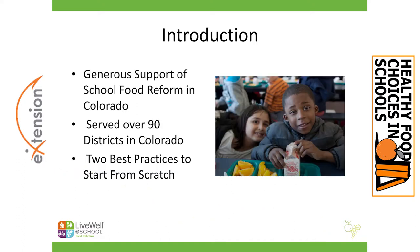Here in Colorado we have been lucky enough to have amazing support of school food reform and we've been able to serve over 90 school districts in our state alone that vary in size from extremely large to very, very small. So as you can imagine with that breadth under our wings, we have seen lots of things. We've been a part of many different kinds of transitions and we have in that process curated a number of what we call best practices that we try to integrate when working with a district that wants to make significant changes in their food program.